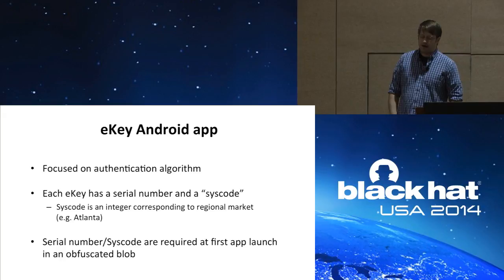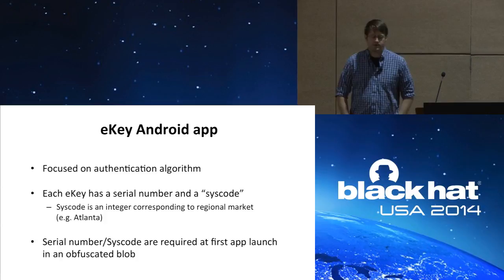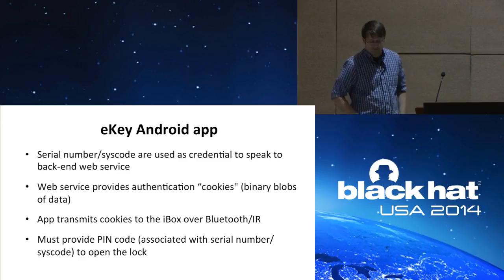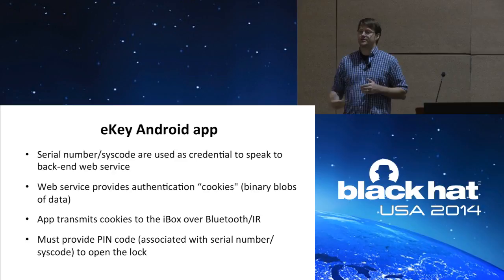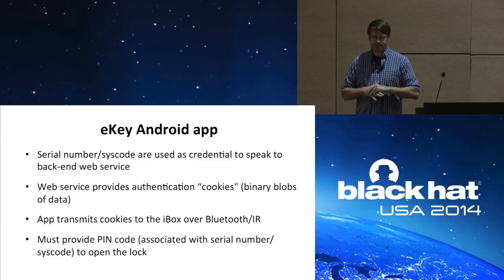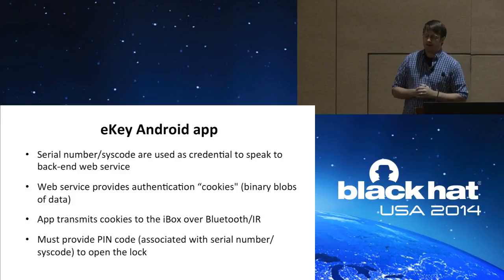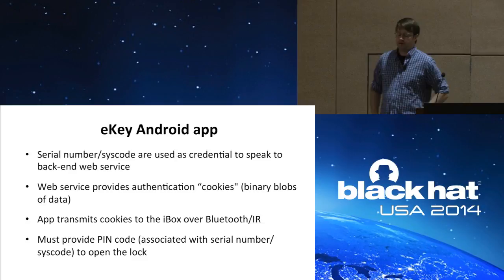The very first thing the eKey app needs when you run it is that serial number and syscode, asked for in the form of an obfuscated blob you have to provide — presumably from your MLS association. Once the app has those, it uses them as a credential to speak to their back-end web service — it's actually the only credential used. The web service provides authentication cookies, which are just binary blobs of data. When attempting to open the iBox, the app transmits those cookies over Bluetooth or IR. The key to their security is that the agent must also provide a PIN code, which is associated with their serial number or syscode on the server, and that's required to open the actual lock.